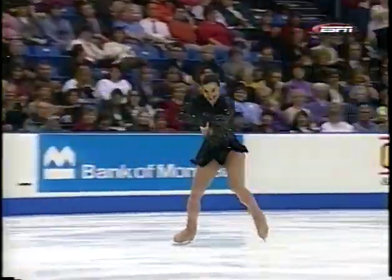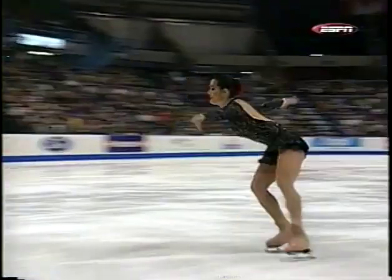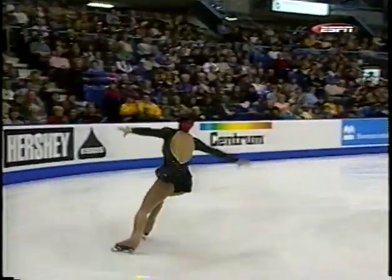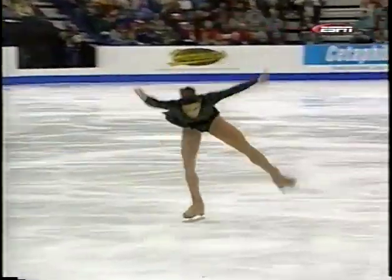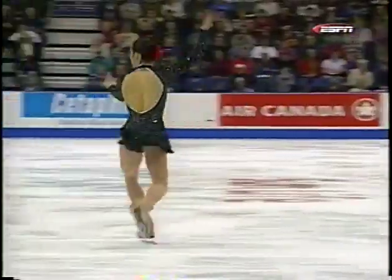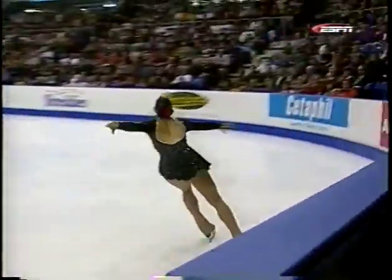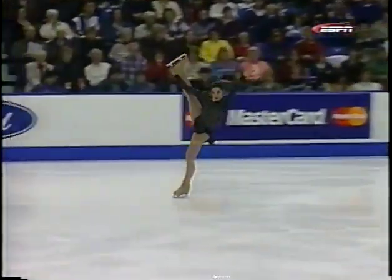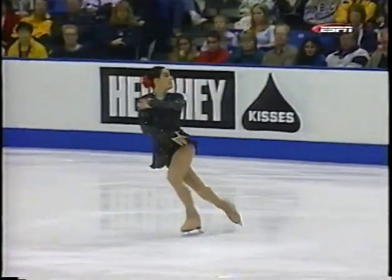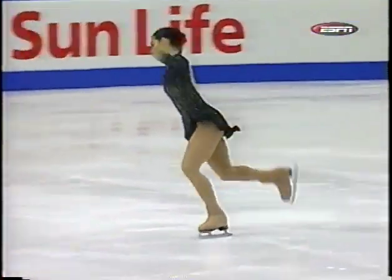Struggling, but hanging on. Very determined on that triple toe loop — she's actually skating much better in this competition. Good expression of the character within the music also. The spiral sequence fills out the ice nicely. It would be nice if she held her extension a little longer and was able to hit spiral positions where the leg is straight — that shows more flexibility.